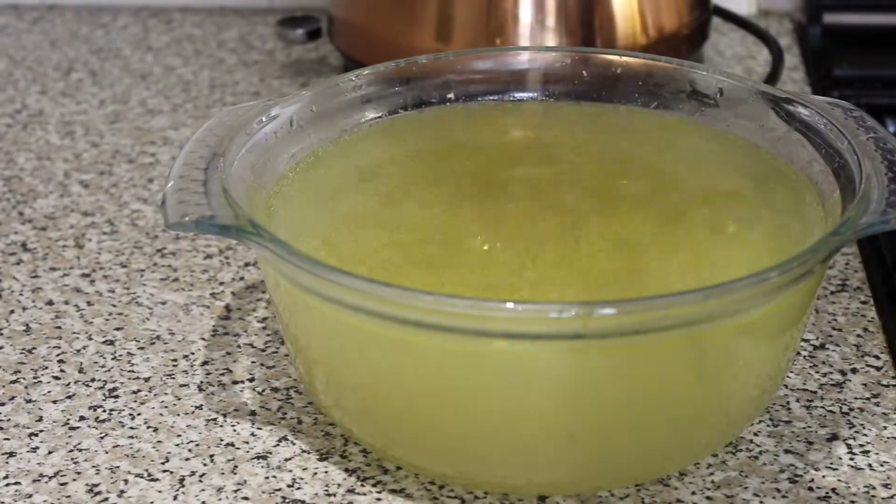Once that's all done and it's been on there for three or four hours, take your stock pot and strain it all out. You want all the veg and all the wings out, and there you have some delicious freshly made chicken stock.